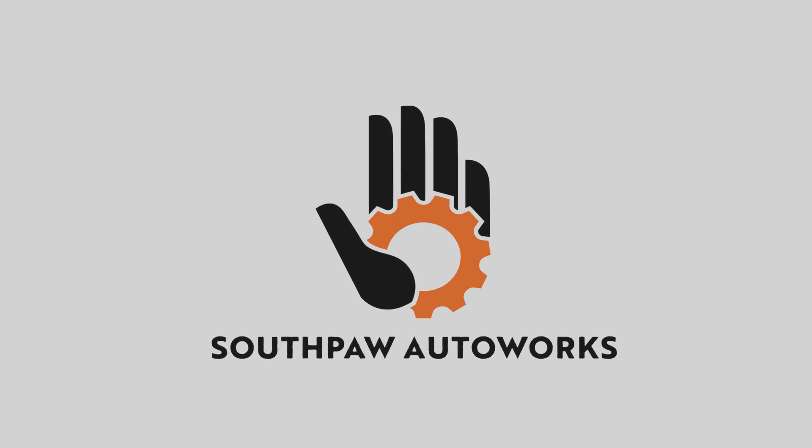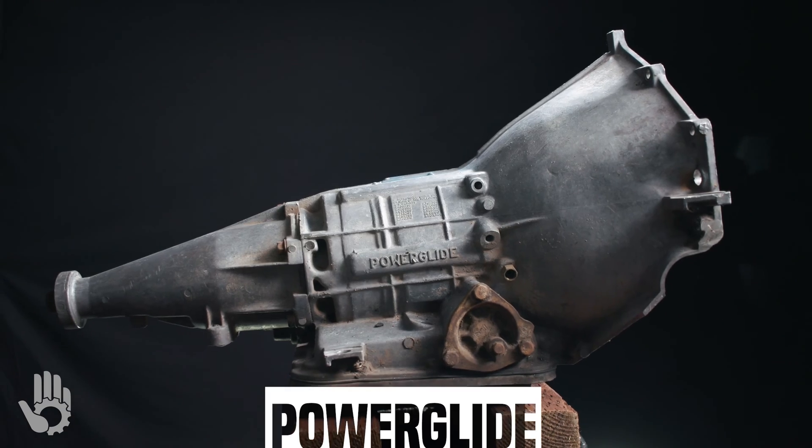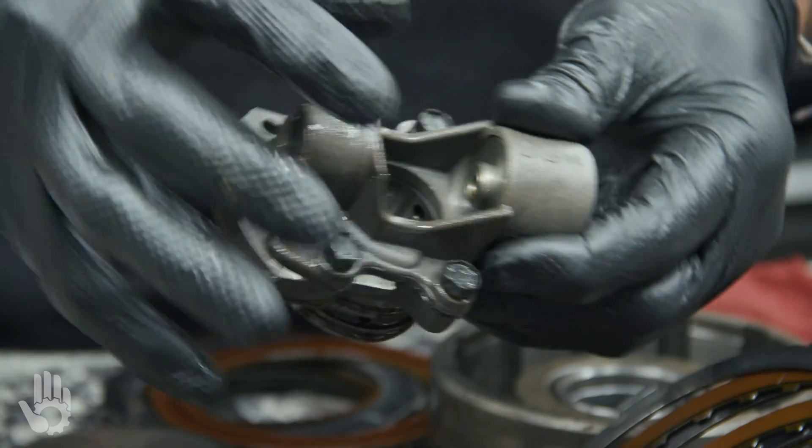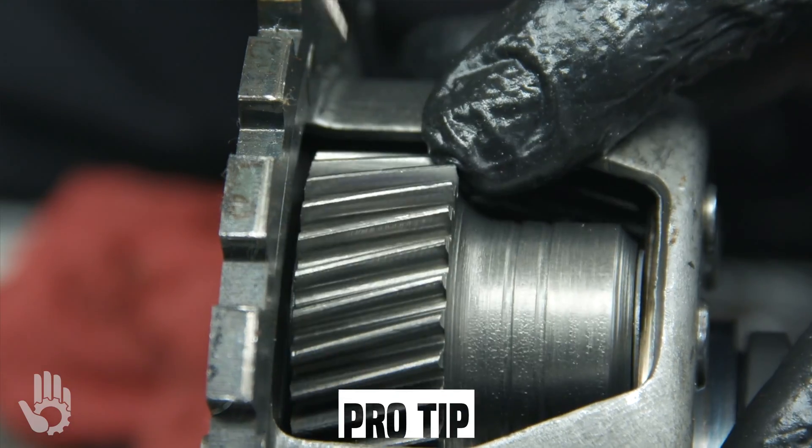Hey, what's going on? My name's Robert and you are watching Southpaw Auto Works. This is the aluminum Powerglide. In this video, we're going to be diving into the inspection of this unit. Andy is going to be covering the basics and also some things that are easily overlooked. Without further ado, let's get this show on the road.